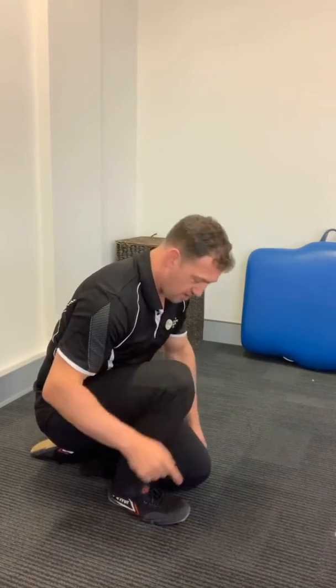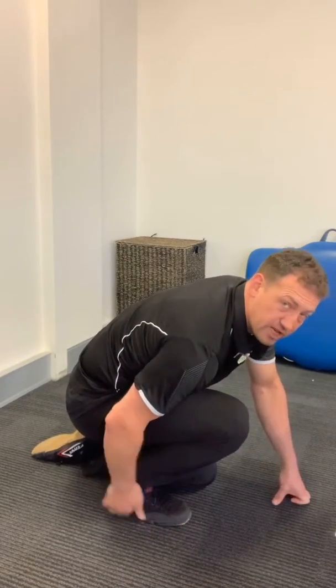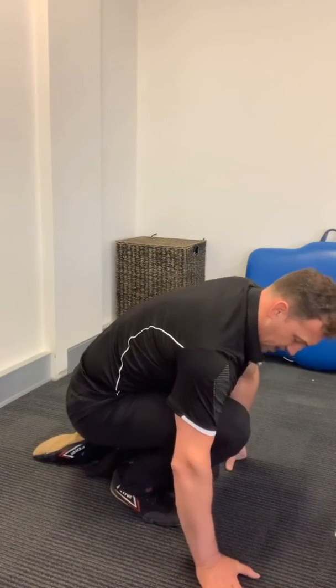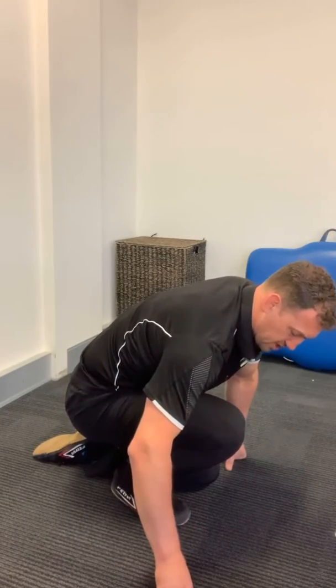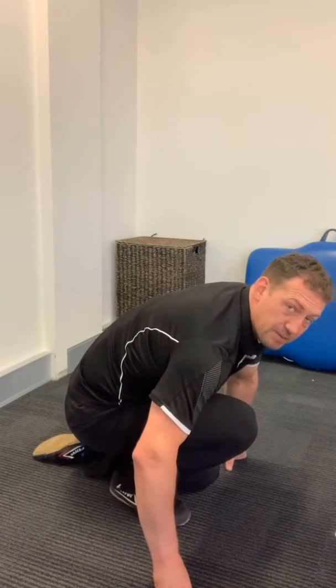I'm sitting on the shin, toes pointed on my left leg here. With the right leg, I start coming forward, letting the heel lift off the ground, and just put pressure through here. You can play with the angle of the knee — turning it down a little bit can be better for some people, and letting it come in a little bit can be better for some people too.